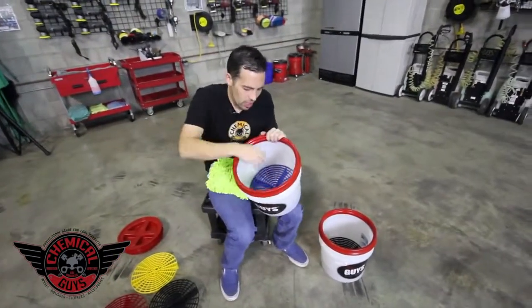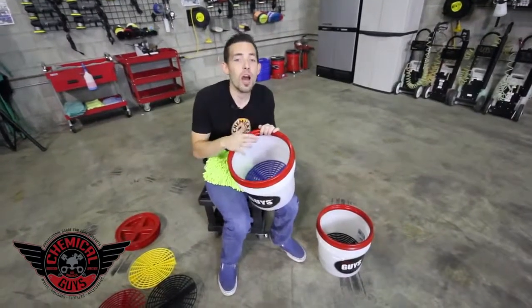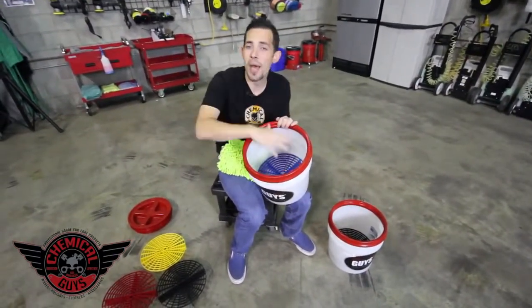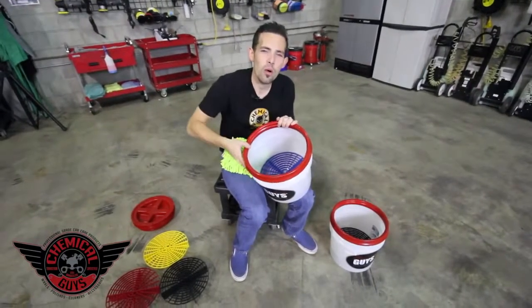You might be asking: why do I need a GritGuard in my clean bucket? That's for extra assurance to make sure I do not scratch my vehicle. I want all of my dirt to fall past the GritGuard to make sure I do not scratch or cause swirl marks to my paintwork.